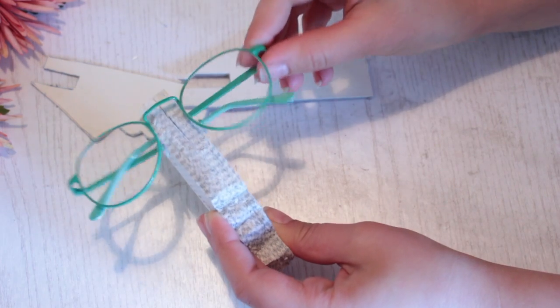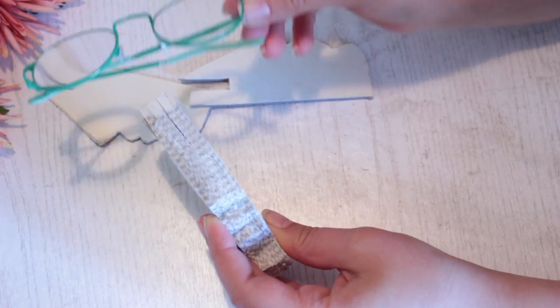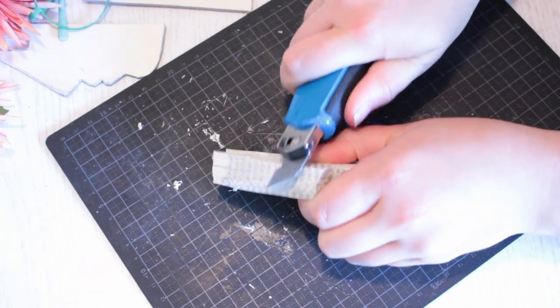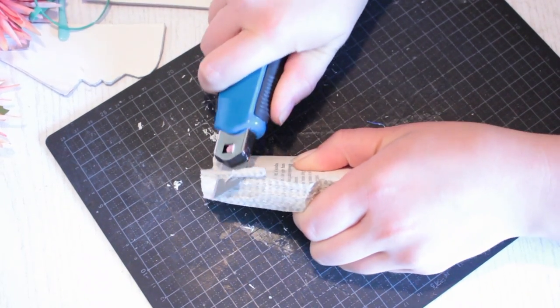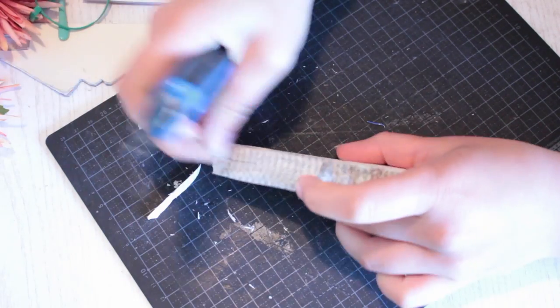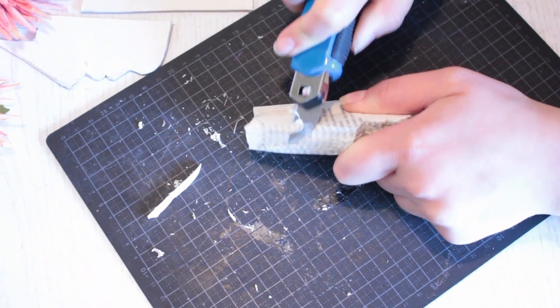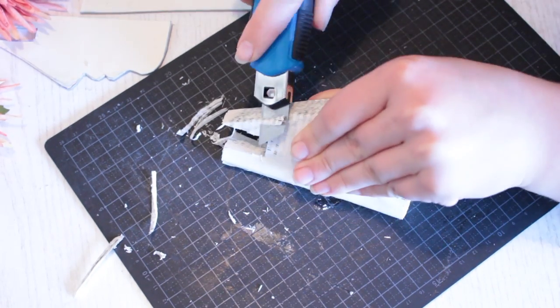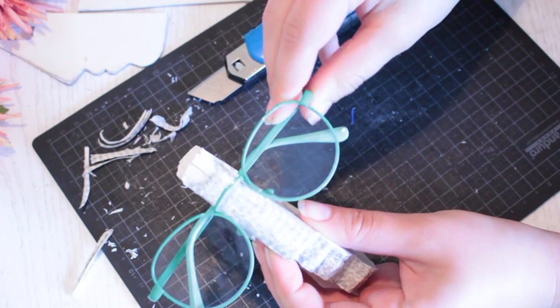As you can see, the glasses don't fit well because the figure is square but a nose is triangular. We need to cut the sides to make it more triangular. Take your box cutter and be very careful — carve it until it's triangular, and repeat on the other side as well. Now the glasses fit much better.